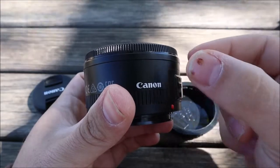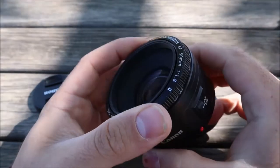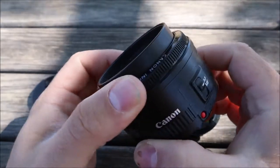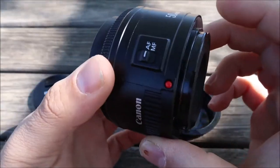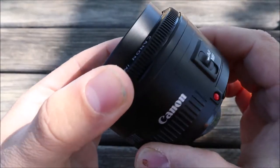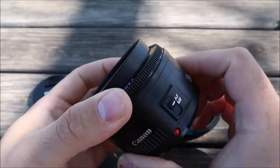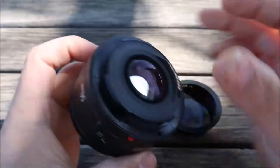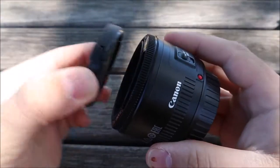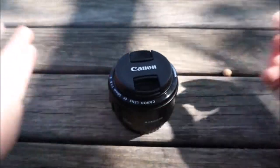I took it apart and noticed the autofocus motor had a bent wheel — a little copper wheel with teeth on it, and some of the teeth were bent. I managed to bend them back into place. Then I tried it on my camera and it worked just fine. In autofocus it makes a loud noise, as you can see, but nothing that would be considered wrong for this lens.